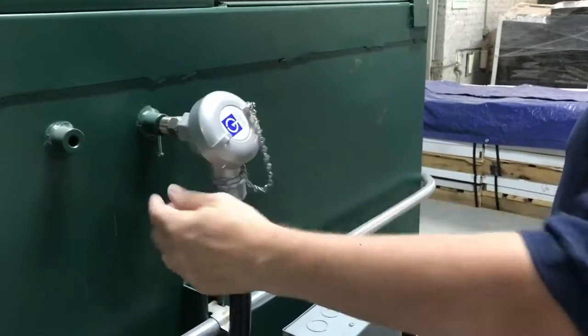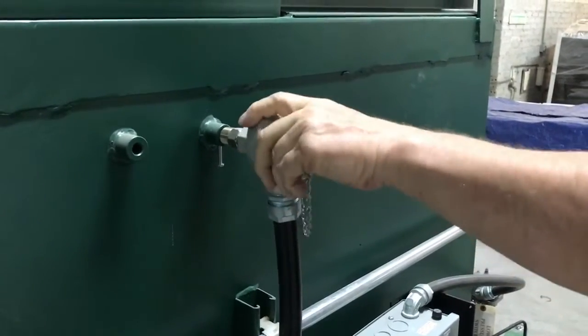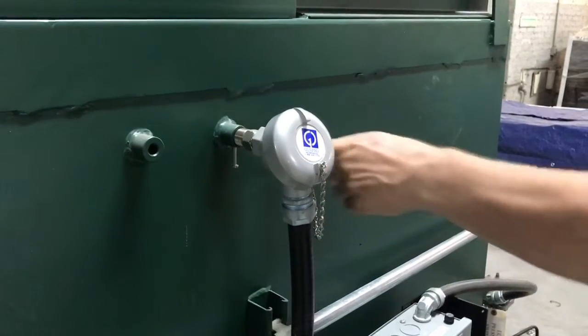This particular thermocouple is here for the process chamber — the lower chamber — and it senses the temperature in the lower chamber. They usually have a locking screw in the back to hold them in.